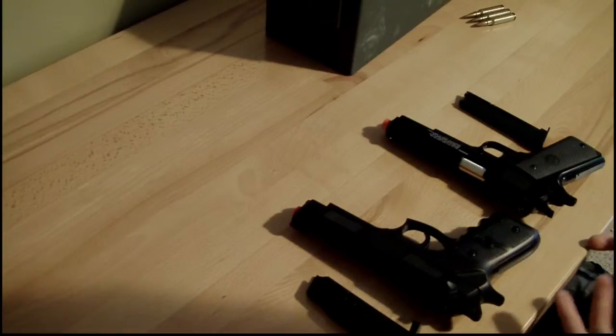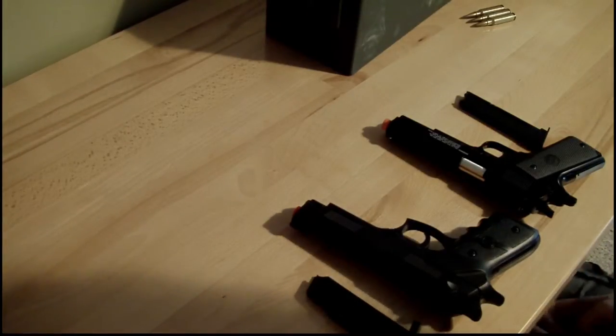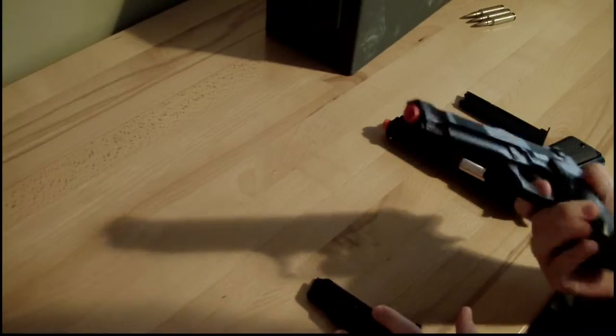So these are airsoft guns — if you don't know what that is, look it up. These are spring-powered airsoft guns. They're probably the cheapest airsoft guns you can get, but they don't always look the best, like this one.